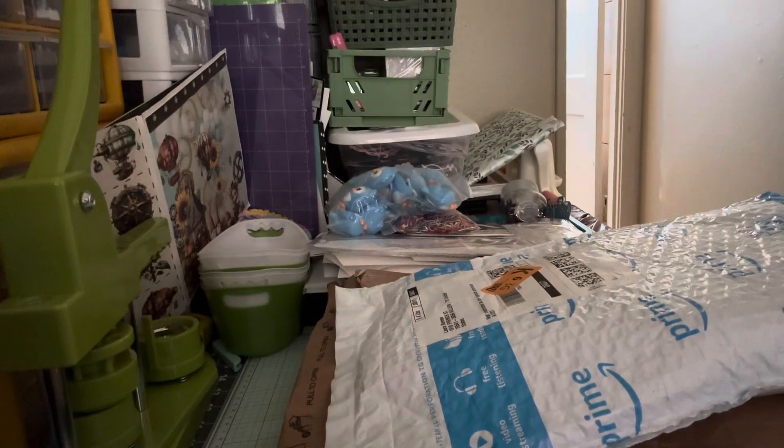Hey guys, it's Laura's Design Studio. Laura here, coming to you from where? The studio apartment. Because, well, let's face it, that's where I live.